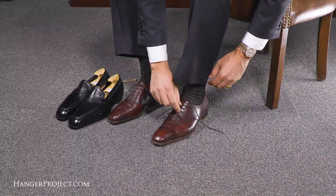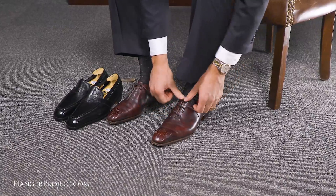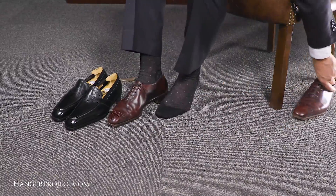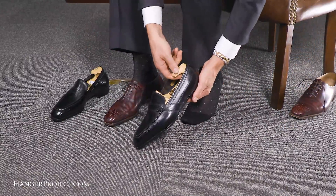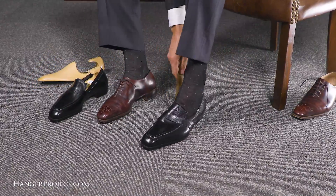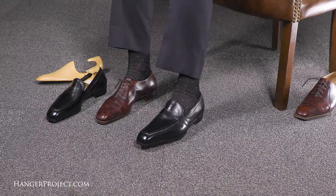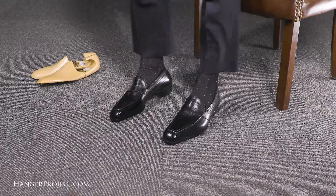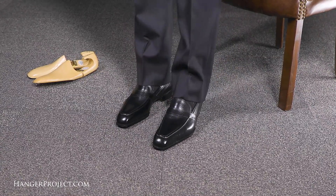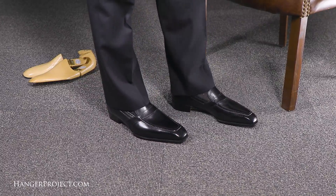As with all bespoke shoes, they still need to be broken in. What George Glasgow Senior recommends is wearing your shoes in the office for a few days to begin breaking them in on carpet, then taking a few short walks in them. They don't require as much break-in as a ready-to-wear pair, which will actually be even stiffer. Because bespoke shoes fit so close to the foot they need to be broken in, but once they fully break in there is no shoe that fits as well or is more comfortable than a pair made for your feet.